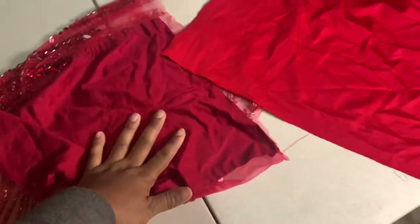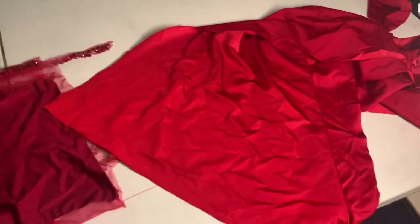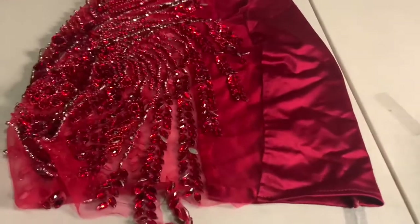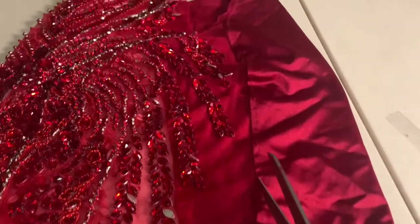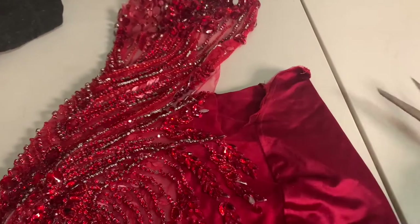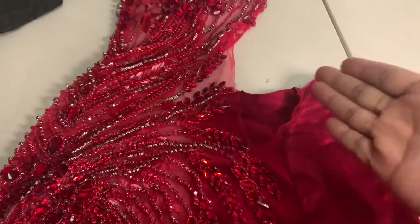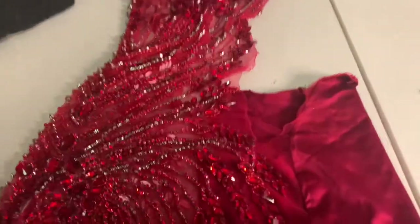This is the red fabric I'm going to replace the back of the dress with. It's slightly a different red, but once it's switched out nobody's going to be able to tell. I'm going to remove the back by cutting as close to the edge as possible. I'll be adding a little extra fabric on the spandex because we're getting rid of the damaged part, so we need to account for that in the back.